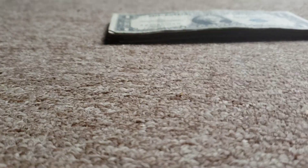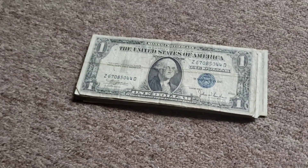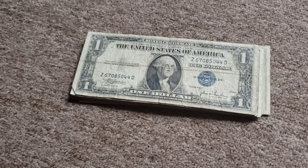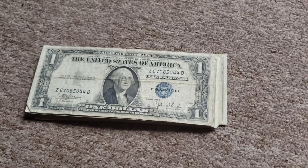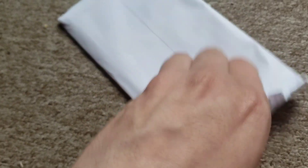Wow, starting off with an old one. I am gonna sleeve every one of them up. Let me get my sleeve pack open right here and show you guys - these sleeves, I bought about 200 for ten dollars on eBay. These are good for sleeving up any currency.